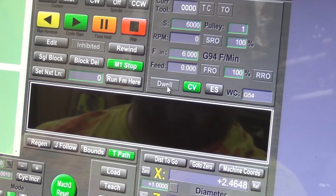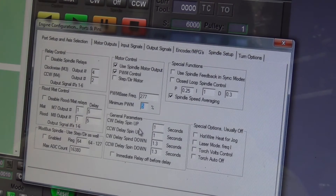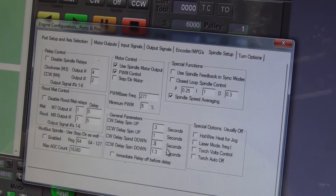The dwell light is flashing — that's telling me I've got a dwell set up in there. Let's go change the dwell. Spindle setup, clockwise delay — let's take that to 0.3. Counterclockwise I'll leave at 1 since I'm only working with clockwise right now. Let's take the spindle down to 0.3. If it doesn't like it, it will spin backwards and you might be able to hear it.